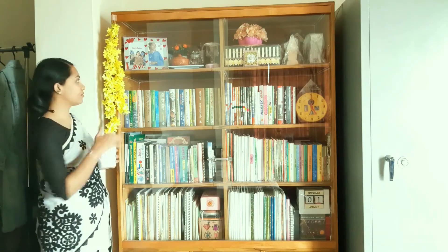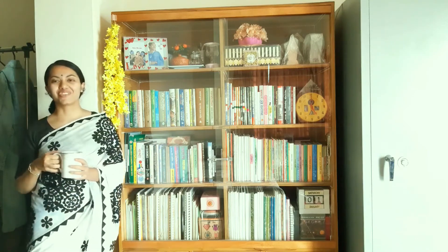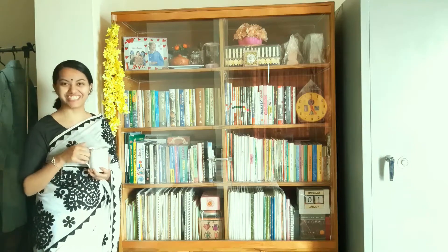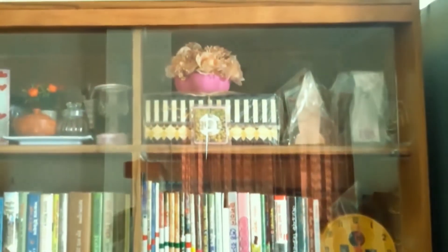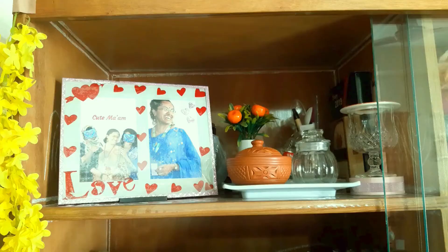I'm hoping to go into detail about almost everything in this bookshelf, so this video will be long — grab your puppy like me and let's proceed. I'll share about the left side shelves in this video and the right side shelves in part two. Let's open up.